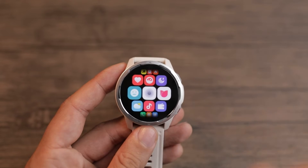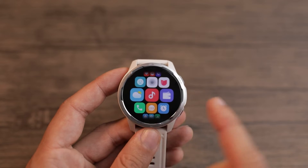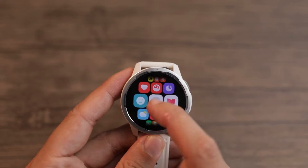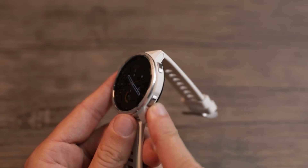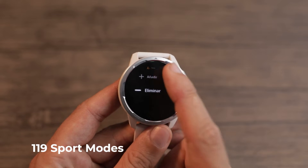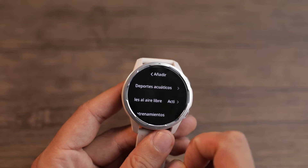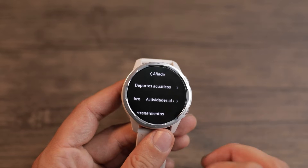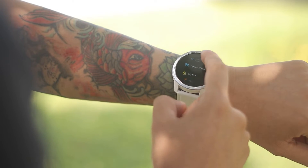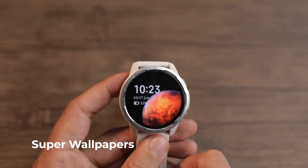If you see that the screen brightness is changing, it is because it has a light sensor — since I have the lights on and sometimes shade it with my hand, the watch adjusts immediately to save energy. Here we have the button to access all options in the top corner, and in the lower right part we find the button to access all sports modes. If you can't find a specific sports mode on the initial screen, you can hit add and find them grouped together to choose which one you want. It also has more than 15 professional sports modes, so it is quite specific in that sense.